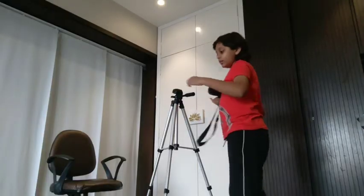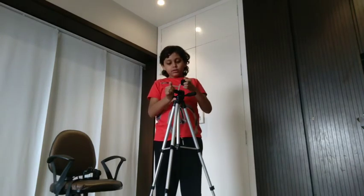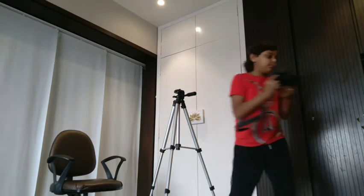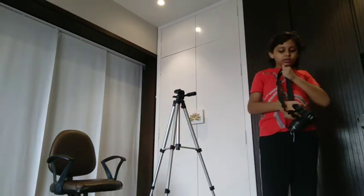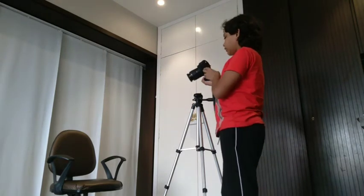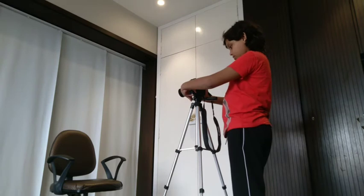Now we have to attach the camera to the tripod. First, remove the mounting plate and take it out. You have to attach this plate to the bottom of the camera. Please be careful and keep the strap on, or else the camera will fall. Since it can be hard to tighten, you can ask your parents for help.